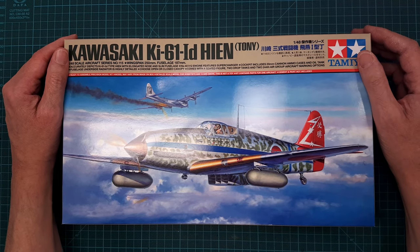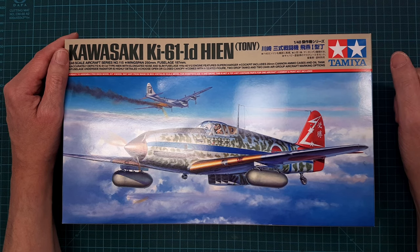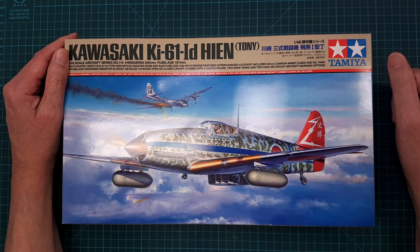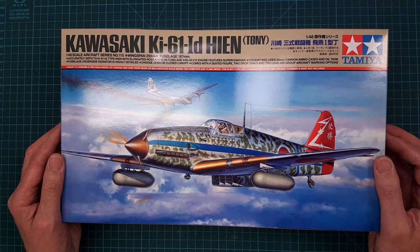I will build it in the proper scheme as it's supposed to be. I love Japanese World War II aircraft so this will be a really nice build.